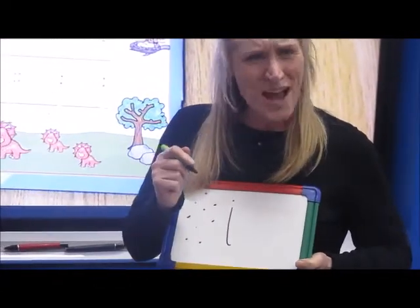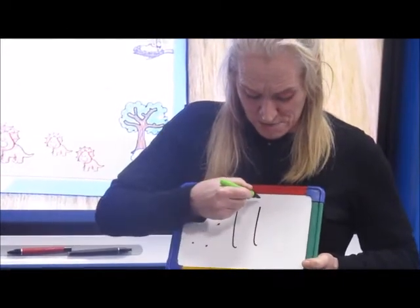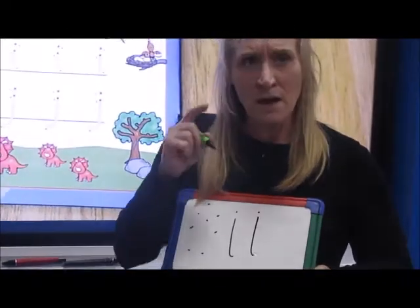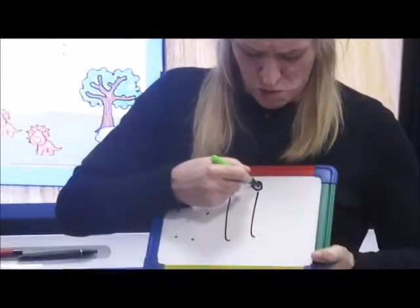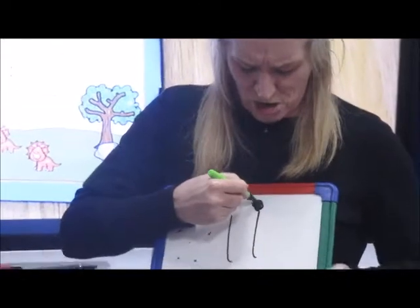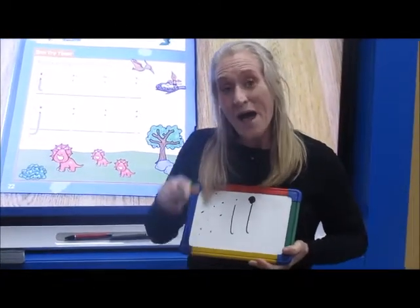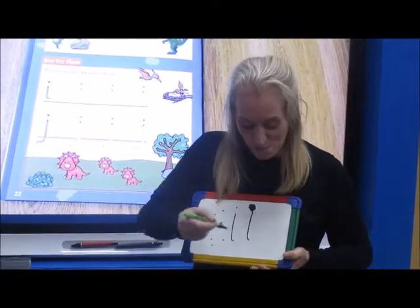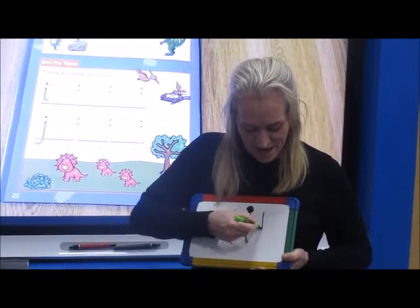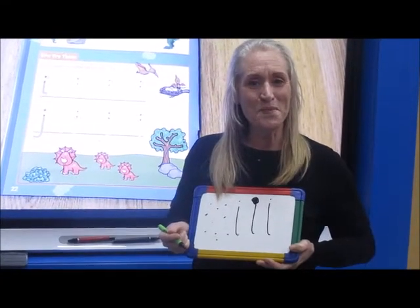I'm going to try that one again. I'm going to go down, put a dot on top. What I don't do is make a big circle and make it look like a lollipop. No, I'm going to practice my dots. I'm going to try that one more time. Down and a dot. Well done.